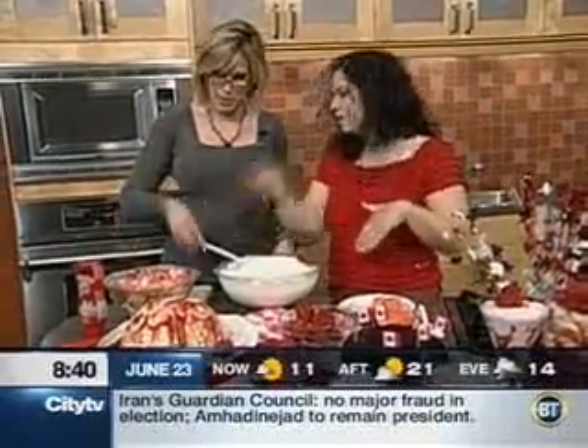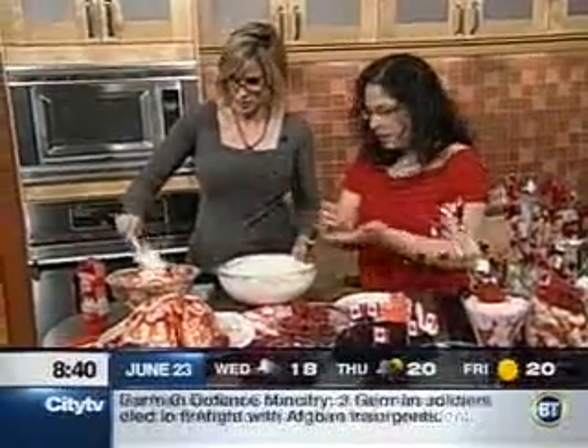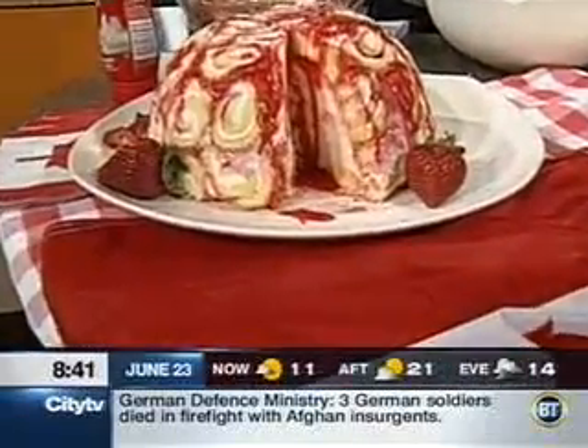So then you put more ice cream on top and cap it off with the extra rolls that you have. It's a nice, smooth base — on the bottom there's a whole layer of jelly rolls. It's like a jelly roll crust, like a base.